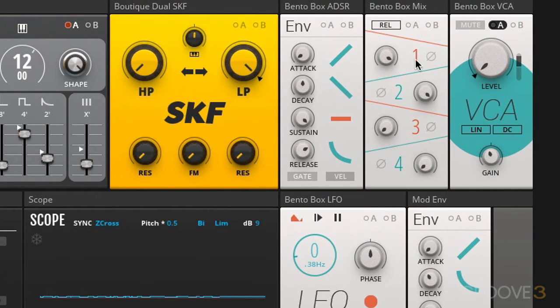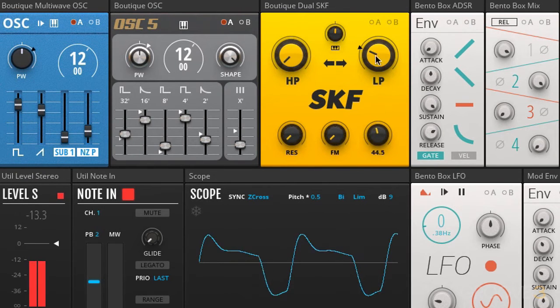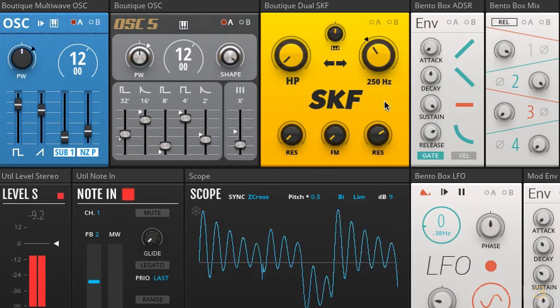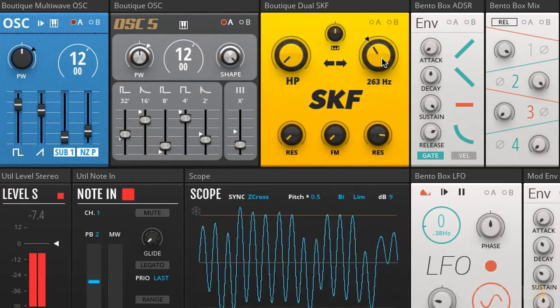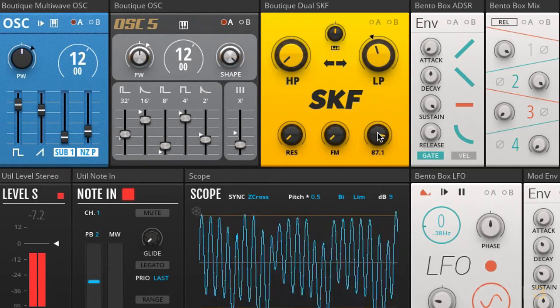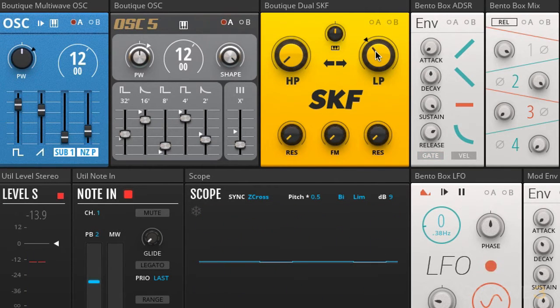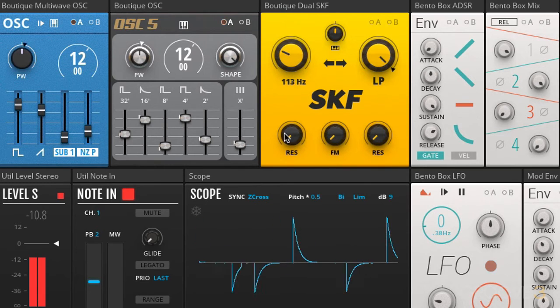Let's go now to our next module — the dual filter module, which is based on the sound key architecture from the Korg MS-20, as far as I can tell. This has a lovely screaming kind of characteristic as we raise the resonance. This resonance corresponds to the low pass filter here. And of course, we've got high pass on the left hand side, which has its own resonance control as well.